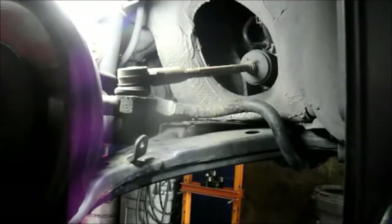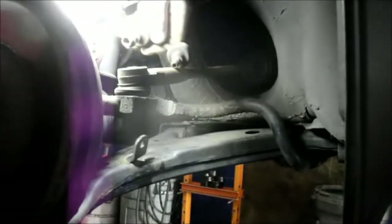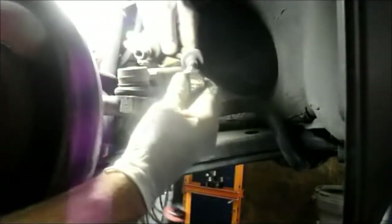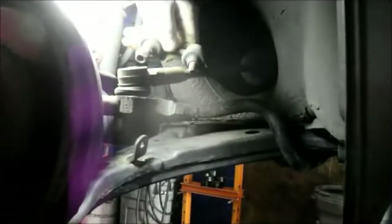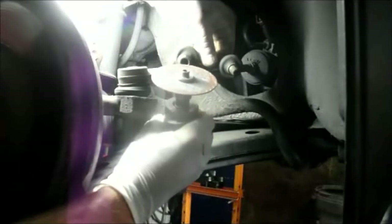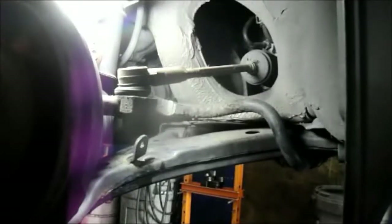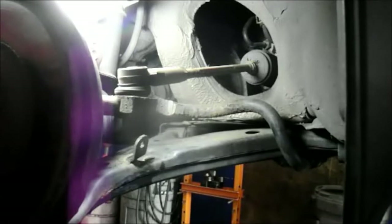I wanted to show you something just in case you run into this problem. Sometimes you'll try to remove the nut and what happens is the allen key here strips out. Now if it strips out, you can't get it off — there's nothing in the back you can hold, you can't get pliers or vice grips back there. So what you would do is take a hacksaw — I have an air-powered saw — and cut the nut right down the side on two sides. The nut falls off and you can pull it right out. In this case we were able to get it out, so we don't have to worry about that.